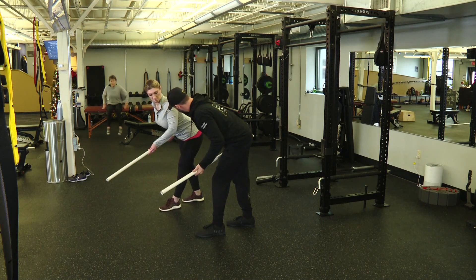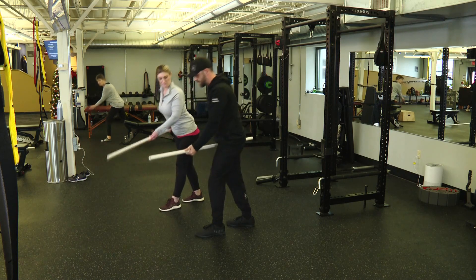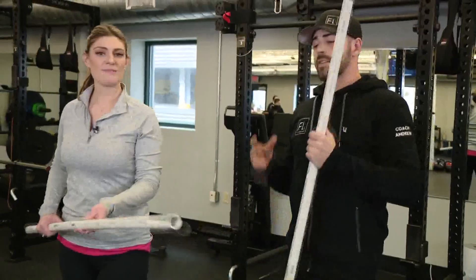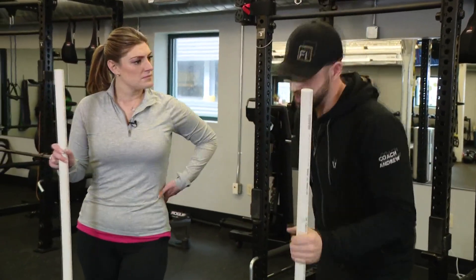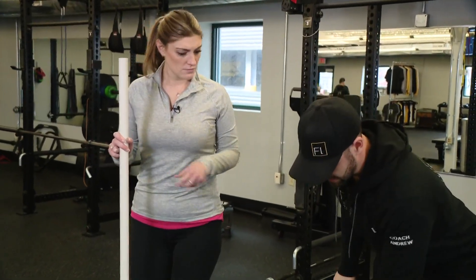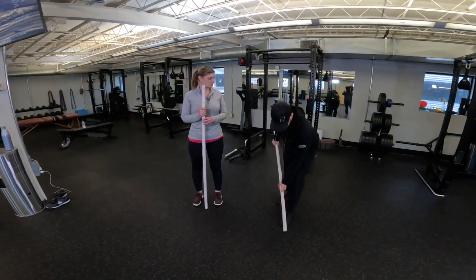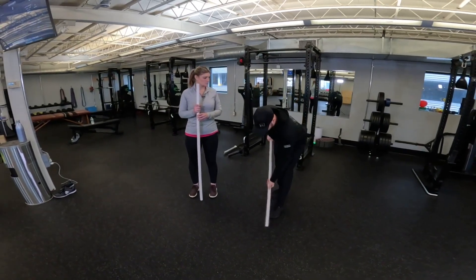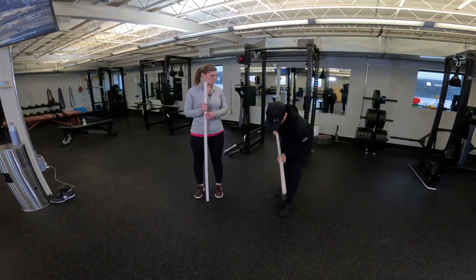Pull through the back — you should feel that retraction happening right back there. Once you have that retraction, stand up through the hamstrings and glutes and then dispose of the snow wherever you like. The big common things to watch for are feeling tension in the hamstrings and glutes on the way down, and feeling the tension in the lats as you're retracting. You can see my shoulder is moving back because that's controlled through those muscles on the posterior side of the body, rather than when the shoulder's not moving.